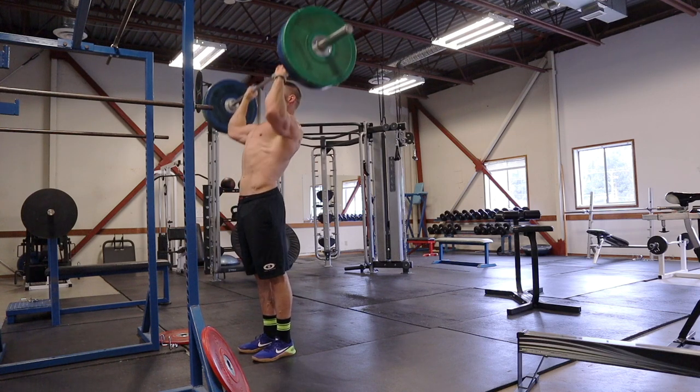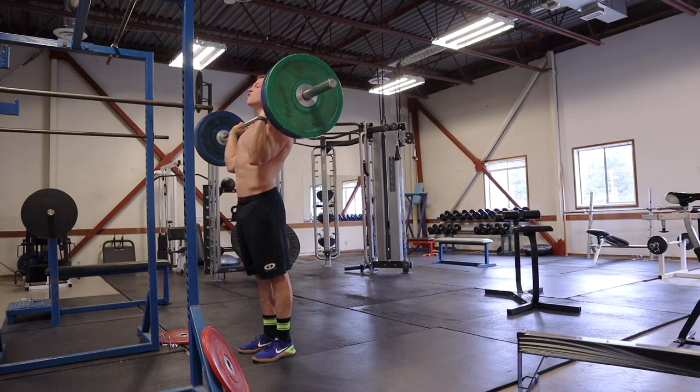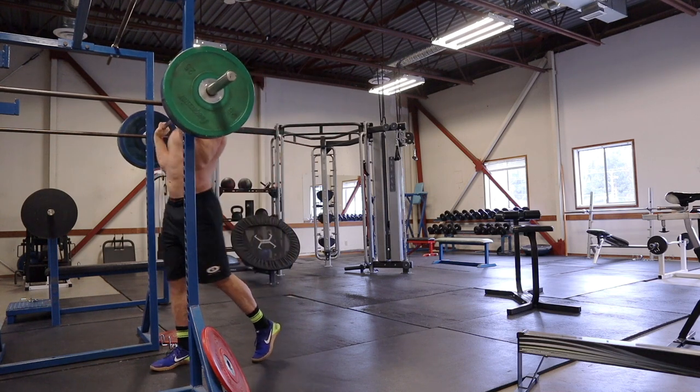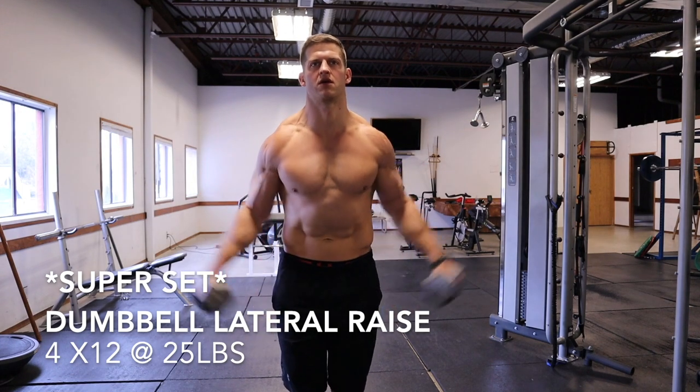With 185 pounds that's definitely at the upper range for my five repetitions. As you can see on my last set I actually fail on the last rep. The next exercise is a superset — dumbbell lateral raises paired with front plate raises.